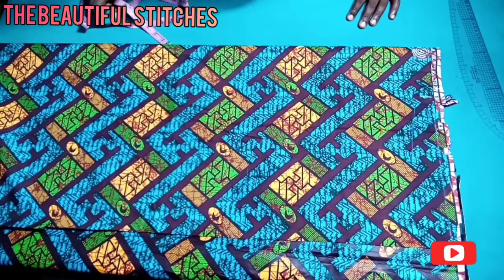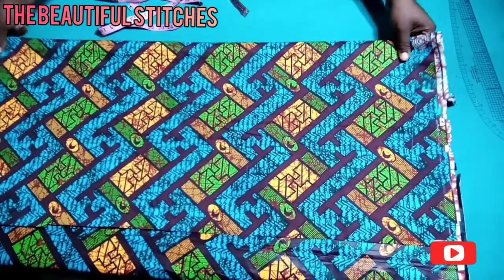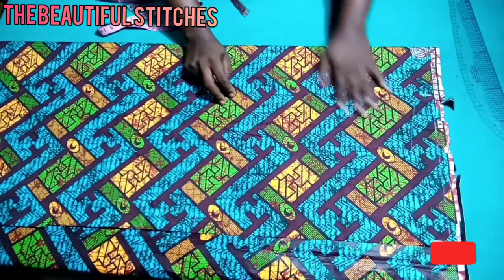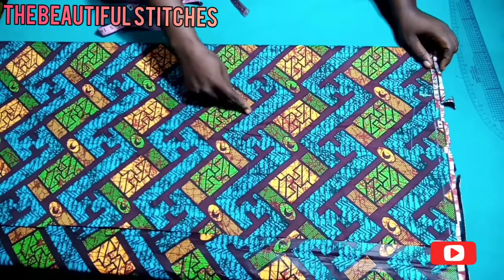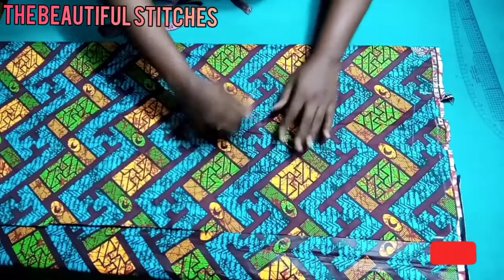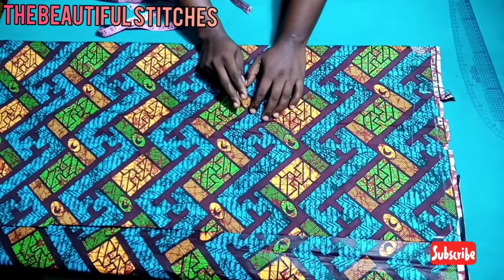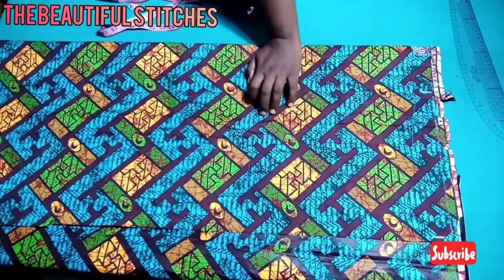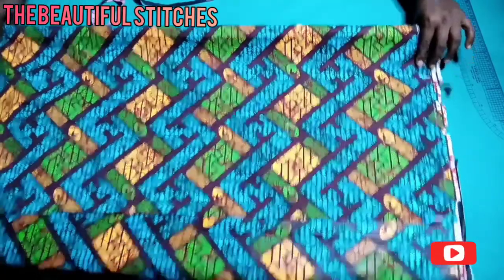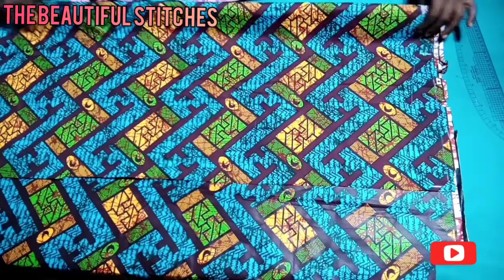Hello beautiful people, welcome back to my channel, The Beautiful Stitches. I love you all and I'm glad you're here with me today. We are going to be making a pinafore dress. Here is my fabric — I've placed it unfolded and I'll be folding it again to achieve our shoulder measurement, which we'll use to draft out the upper part of the pinafore dress.